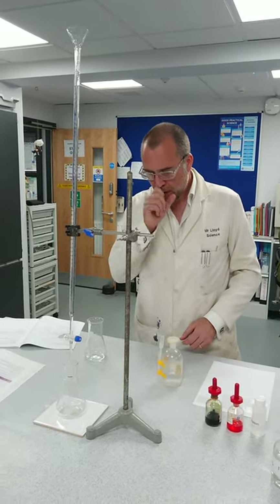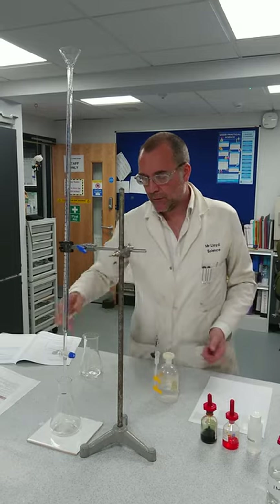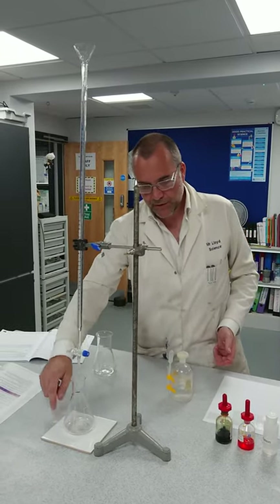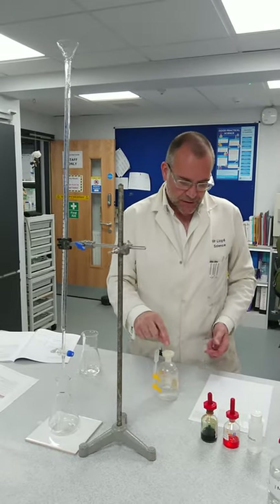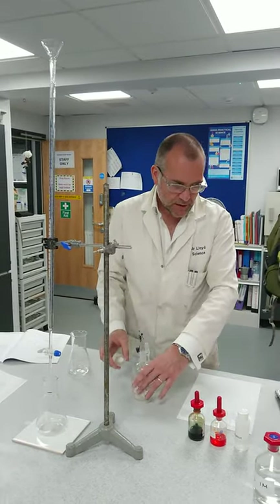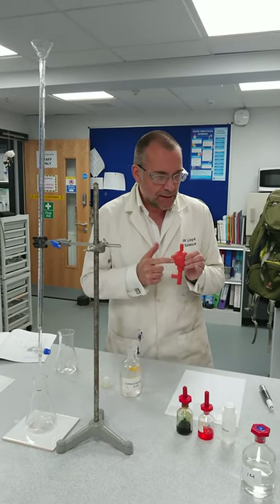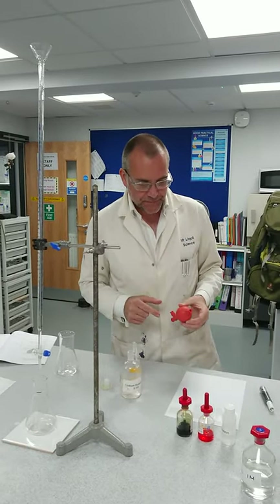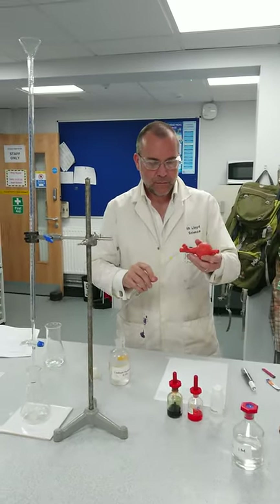We're going to stick the conical flask underneath. Something I didn't mention last time: the reason we use a white tile on the bottom is so you can clearly see a colour difference. The sodium hydroxide we are going to suck up with our pipette filler — I called it a plunger earlier, but it's a pipette filler. We'll use the 20ml pipette again.